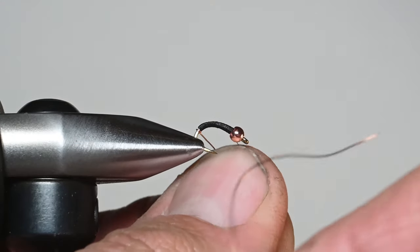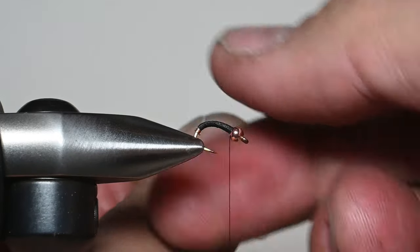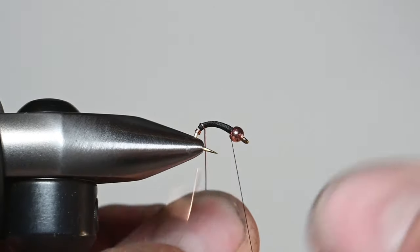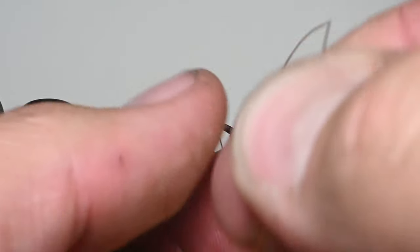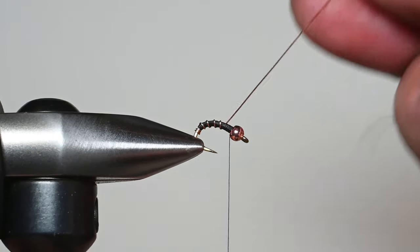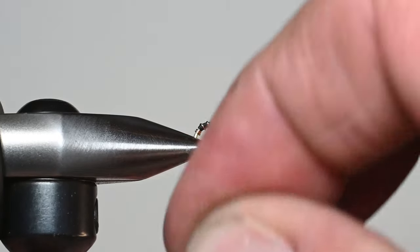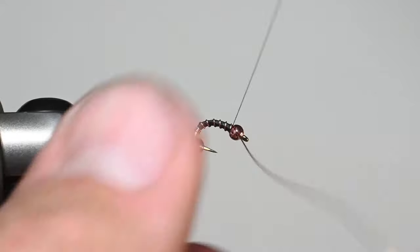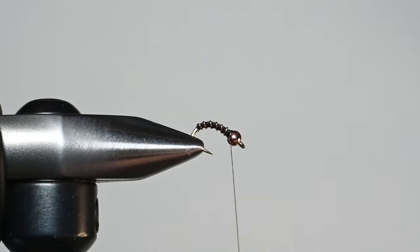Step back — this is what I call the wire hot spot. What I'm going to do is take the wire and instead of going up it, I'm going to wrap three turns down. So what we just did is we created a wire hot spot there at the rear. Then I'll jump up to the body and continue spiraling just like we did our previous fly, the traditional zebra midge. We'll just segment that body. You can see right there towards the rear we've got a wire hot spot. You could also tie in a separate thread and do it with a thread hot spot — I just found the wire gives that extra flash. There's a wire hot spot zebra midge.